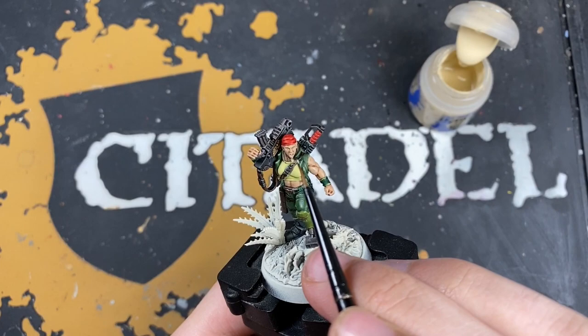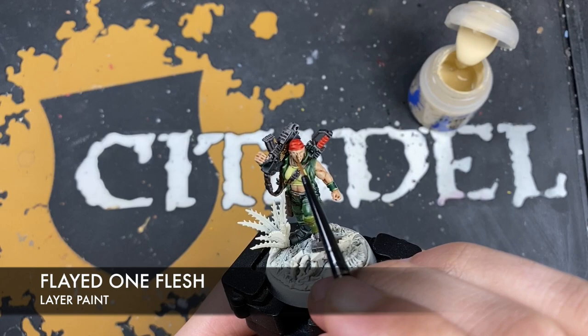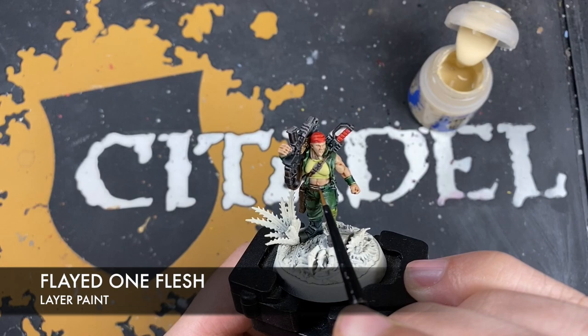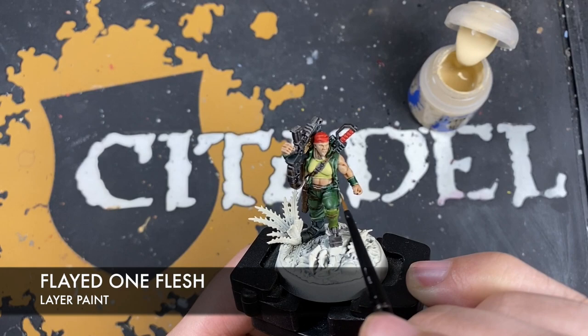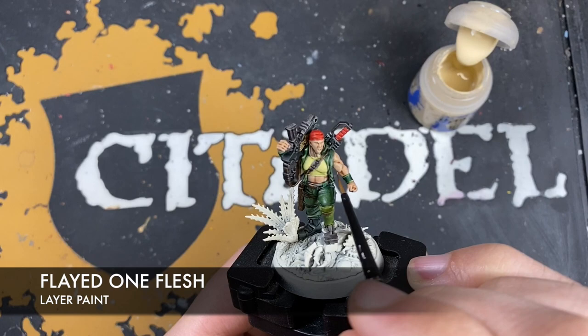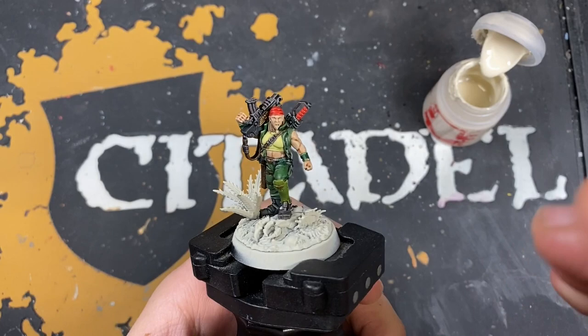With all that Guilliman Flesh applied the model is looking very nearly done. Now we're going to do some highlights in reverse order, starting with the flesh. The color is Flayed One Flesh — we want to pick out all the sharp features on her face as well as running a small amount around each of the muscles on her arms and stomach, just to provide a little bit of variation.